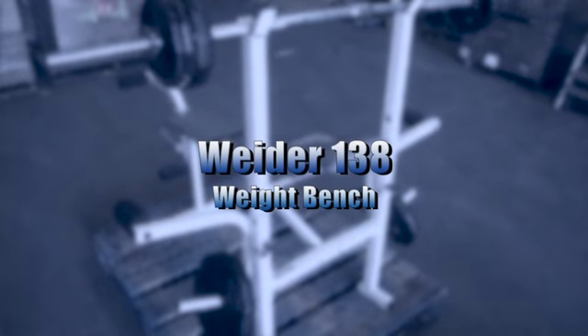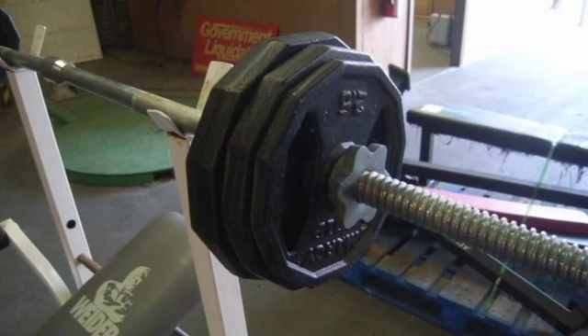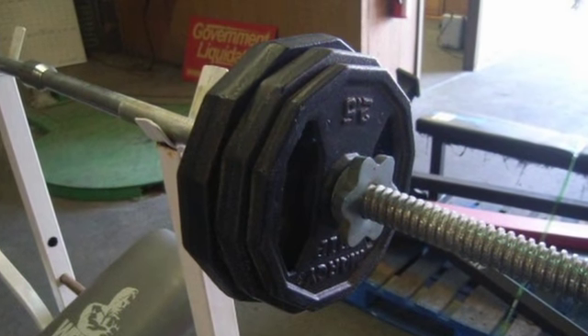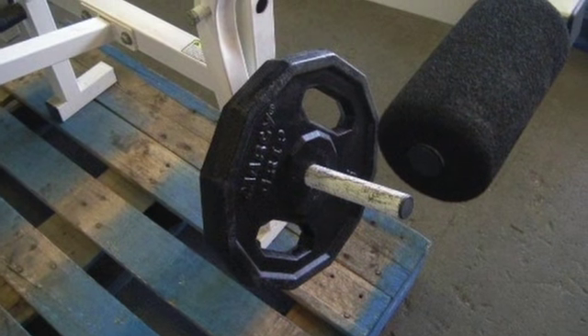On GovLiquidation.com there is a wider 138 weight bench. The bench has fly and leg lift attachments and an adjustable back support. The weights included weigh 85 pounds and they consist of two 25-pound weights, two 10-pounders, two 5-pounders, and two 2.5 pounds.